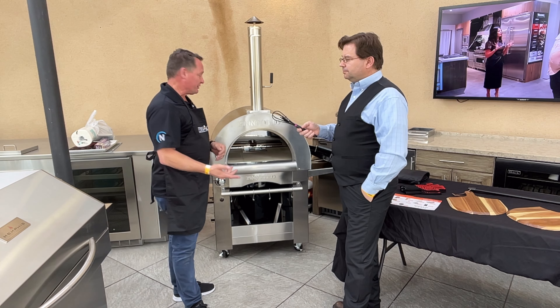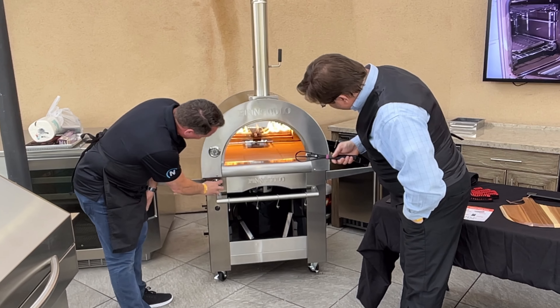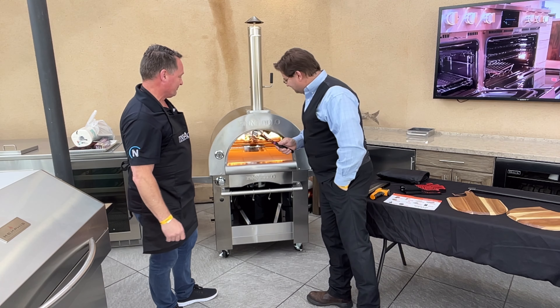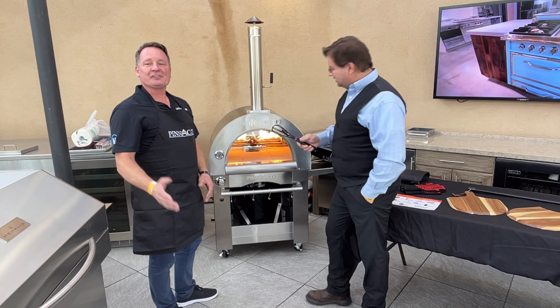Some of the cool features about this: first, it has a very simple mechanism to light it. You push in and turn — and there you go. Voila. Fire. Super easy to light.